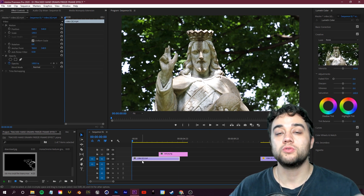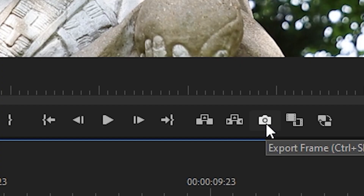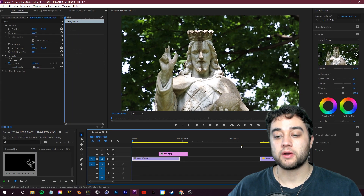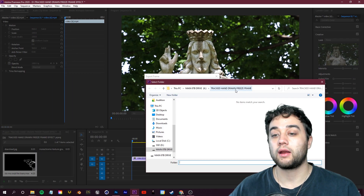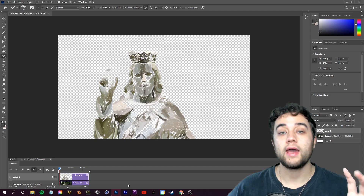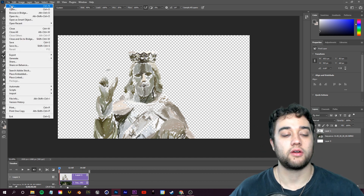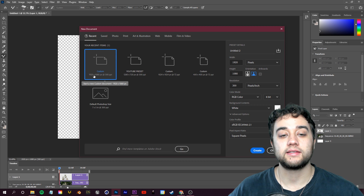Step one is always to take a screenshot. In Adobe Premiere, click the little export frame button, find the frame you want to paint, and click it. Create a folder for where you're saving these. Then open up Adobe Photoshop and make a new project the exact same size as your video — in this case 1920 by 1080.